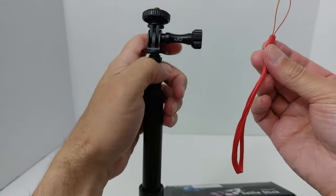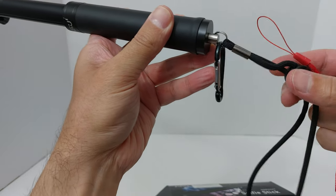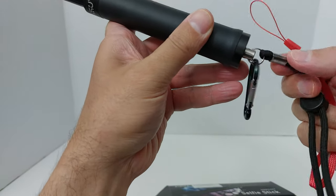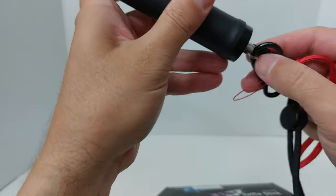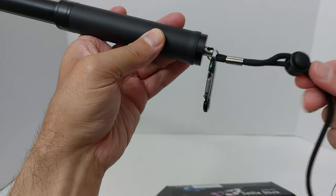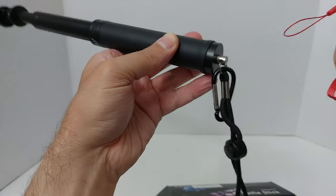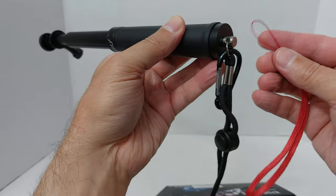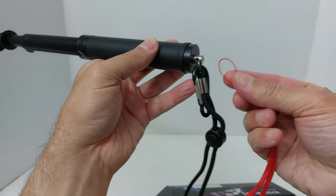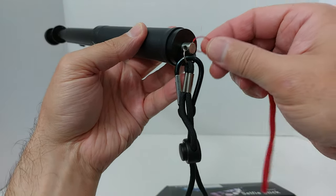It also comes with an extra lanyard handle, though I'm not entirely sure what it's for. Once you have everything set up there's no real way to detach it without undoing other things, and there's no clear place for it to attach. It comes with the kit — I just don't really know what it's for.